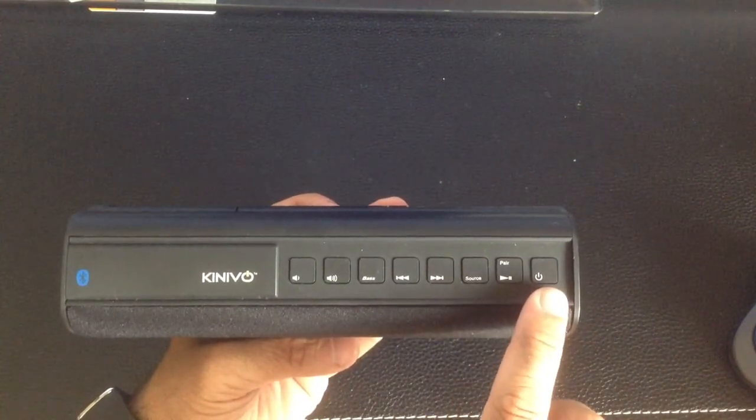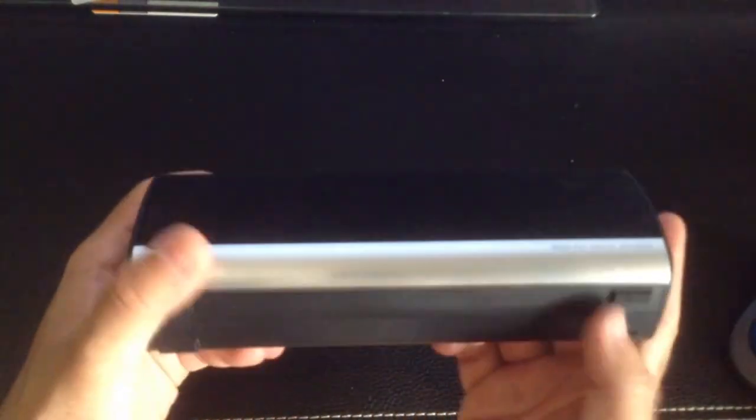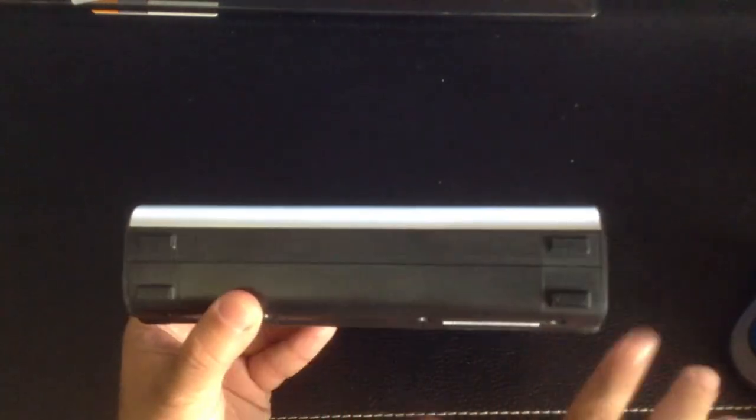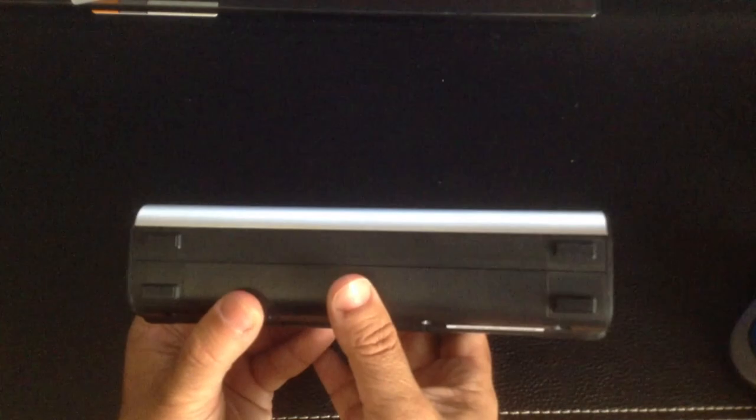There's also the ability to turn the speaker on and off. On the sides, you'll notice there are no visible controls or access ports on either side. And on the bottom, there's nothing except for four rubberized legs that provide a really nice grip so the speaker doesn't move from where you have it.